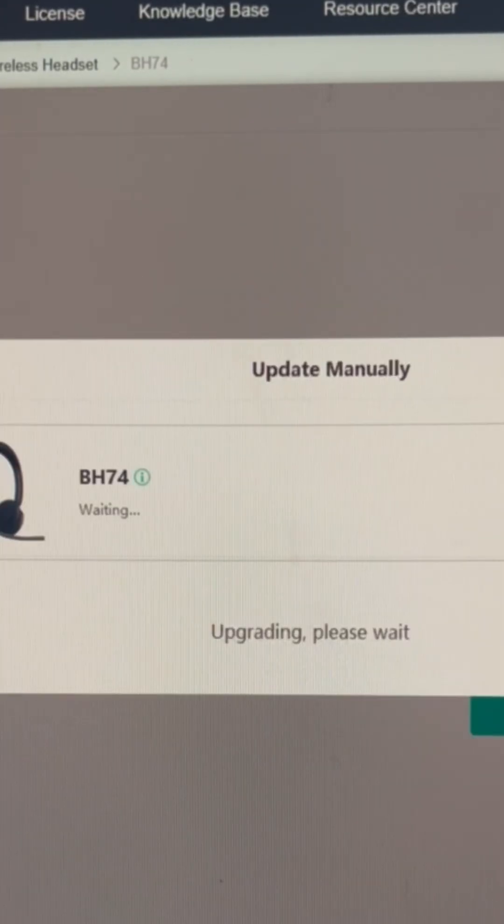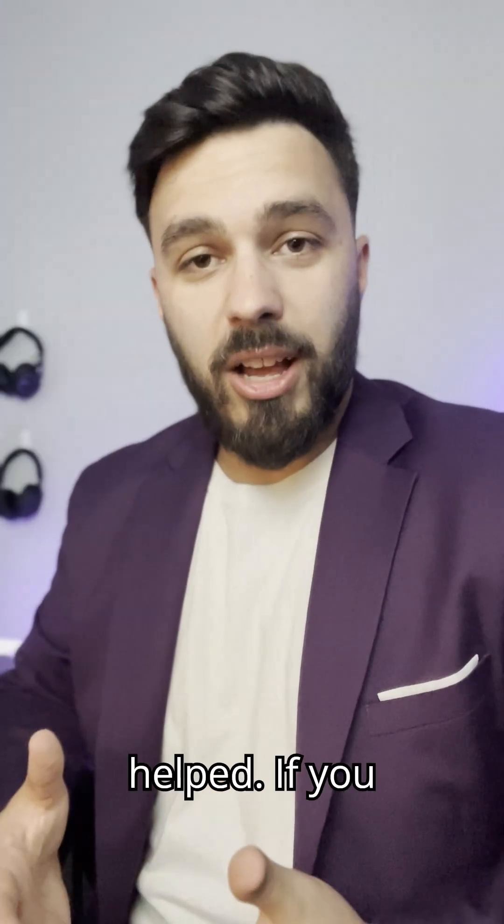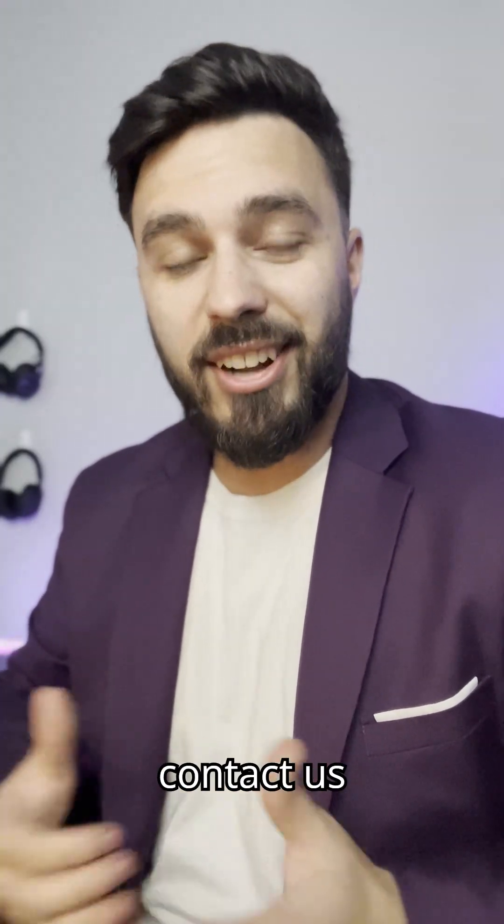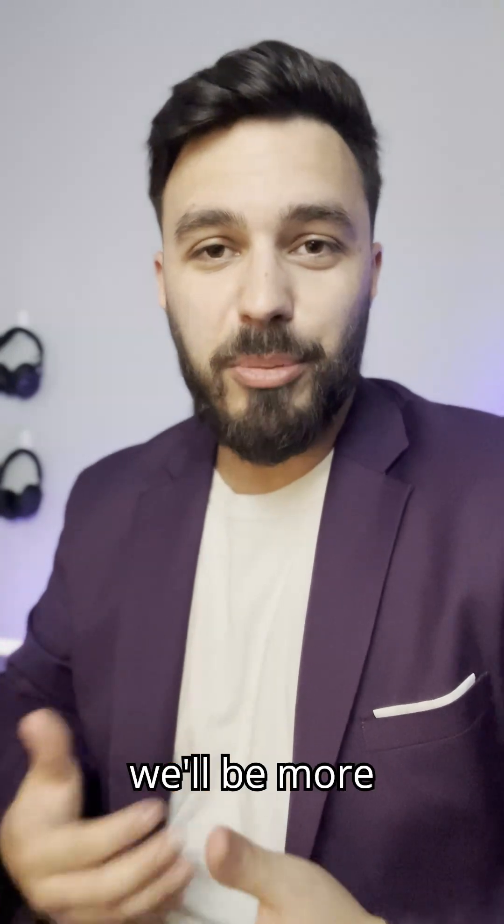And that's it. I hope that helped. If you have any questions, drop us a comment and we'll answer back. Otherwise, contact us here at Headset Advisor and we'll be more than happy to help.